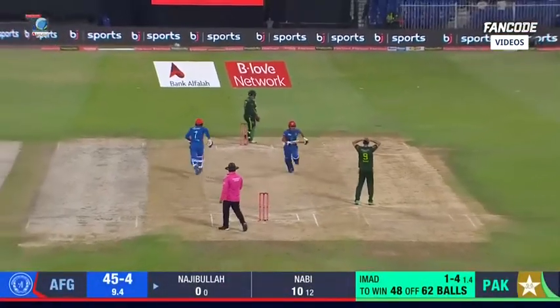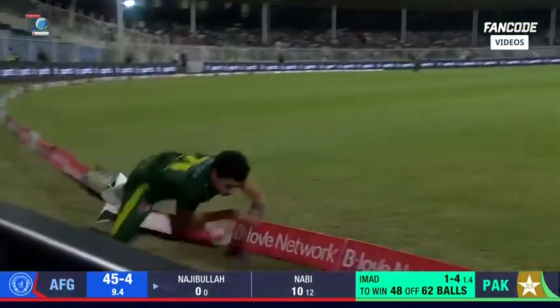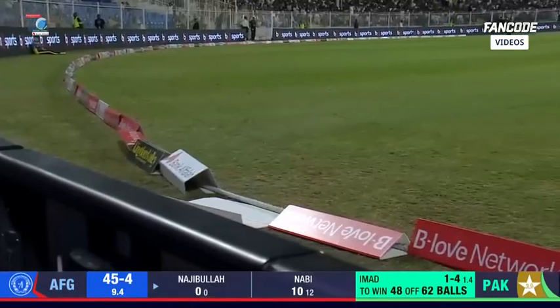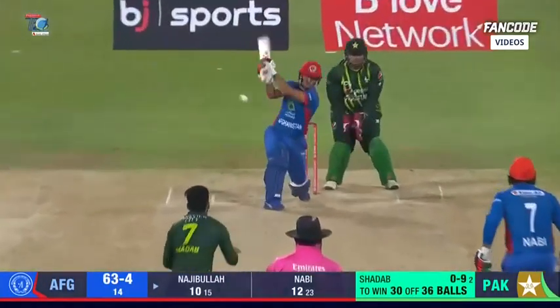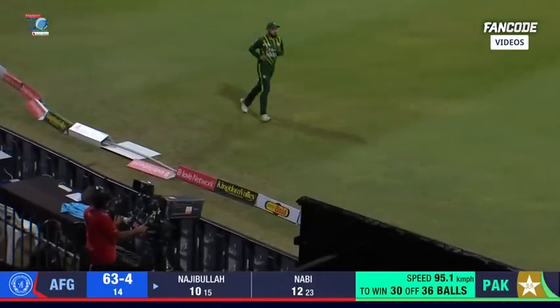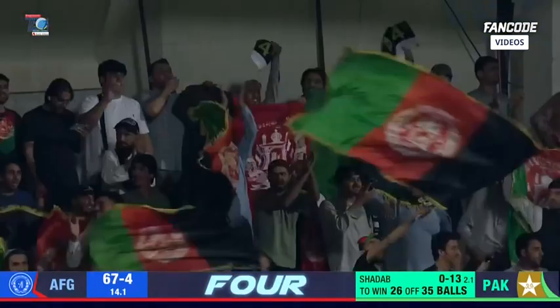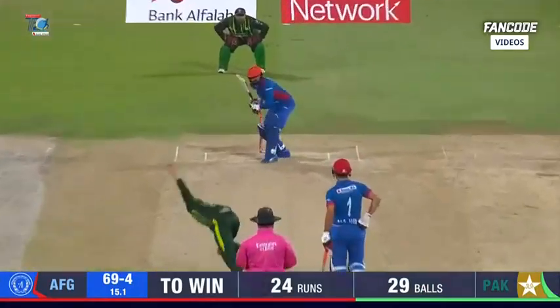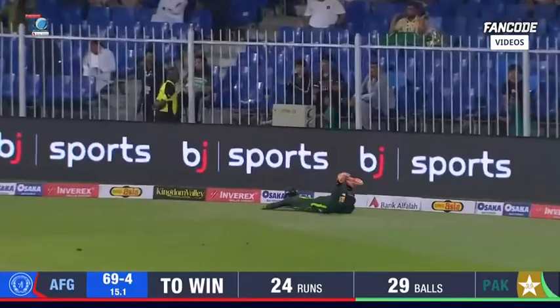You need more catches — those outside edges will come. Not a shot he wanted to play, but never mind — a minus four is a better contest. Najibu hits down the ground on the first ball of the over, and that will ease the pressure. Still anybody's game — delicately poised. That's worked into the gap and four runs.